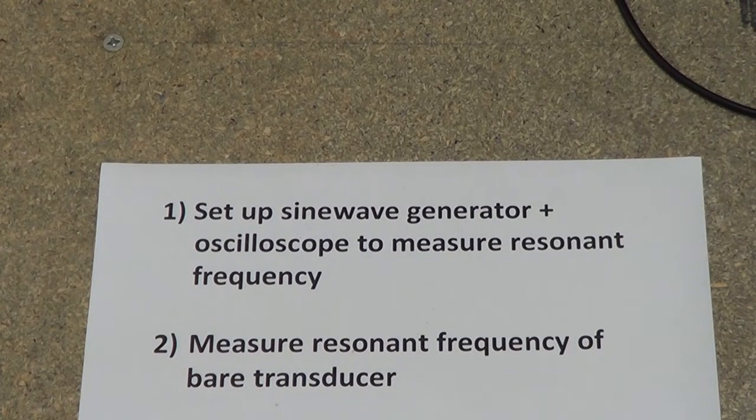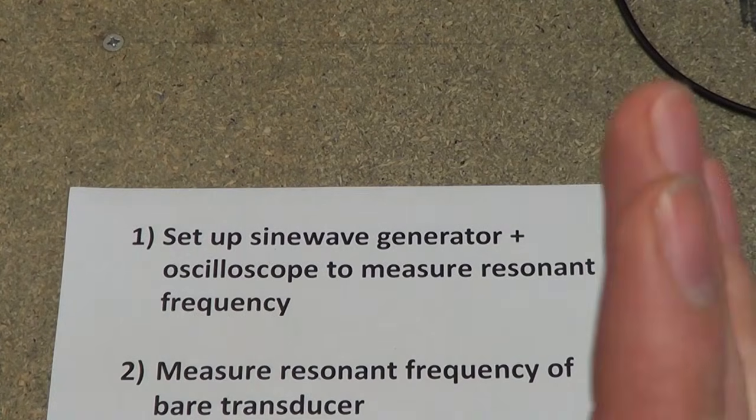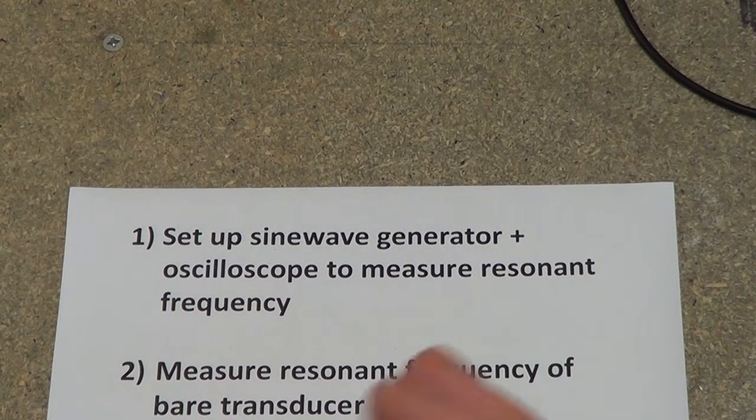Hopefully I've explained how to measure the resonant frequency of a transducer or transducer plus horn system, and also given you some ideas on how to correctly determine the length of a suitable horn. Here's a brief summary of the procedure. First of all, set up your sine wave signal generator and oscilloscope to measure this — I can't stress how important that is. Don't try to use your inverter to do this; it's too complex. Get a signal generator and an oscilloscope — they're cheap enough to buy, and it just makes your life so much easier.